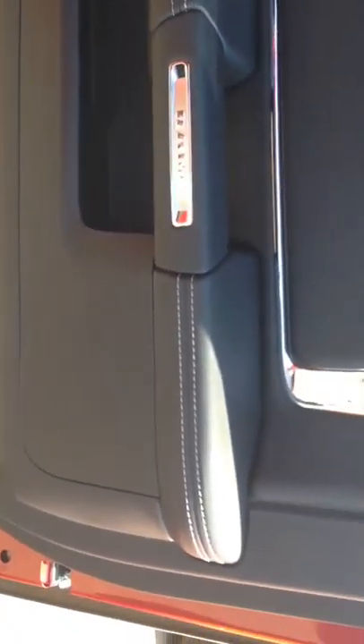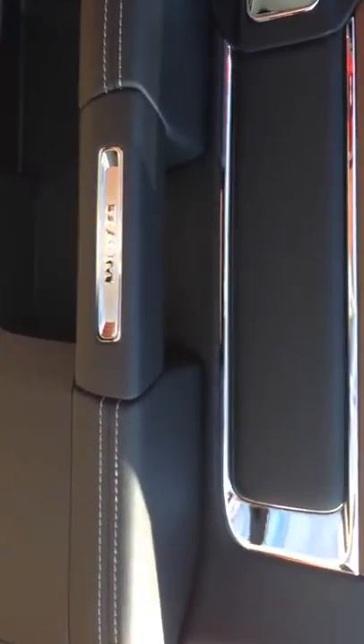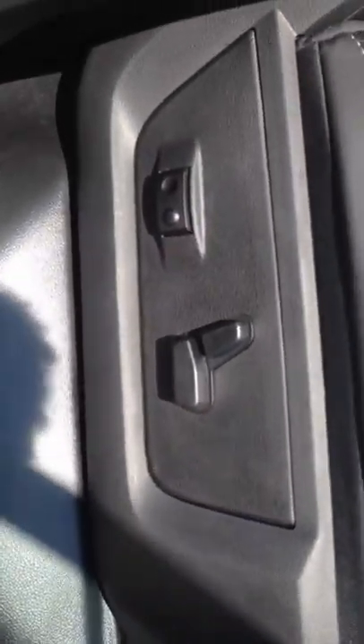There's the other cooler right there. Again, on the back door there's the baseball stitching, that trim of wood grain, and then the Ram badge. Power seats on the other side as well.